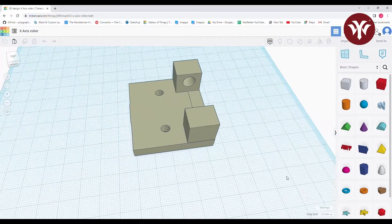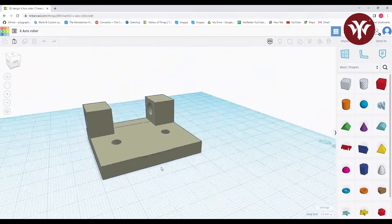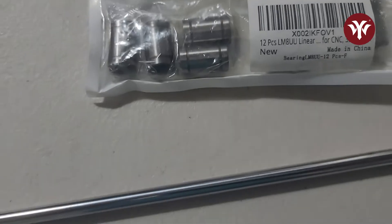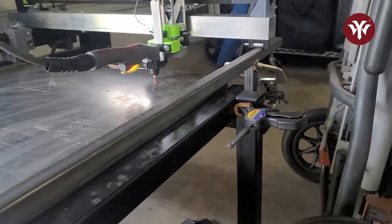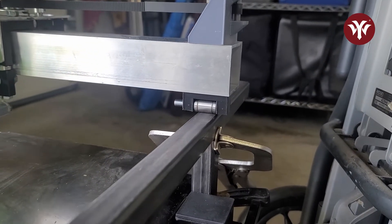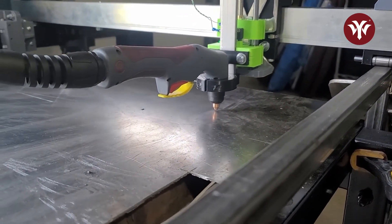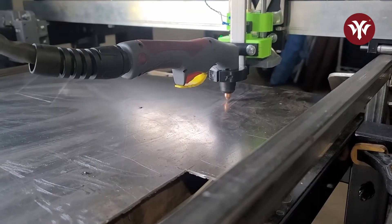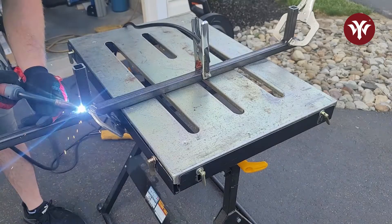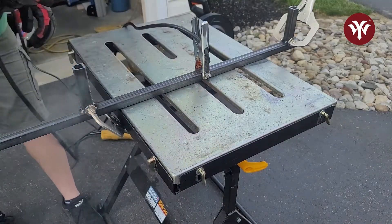My solution for this was to 3D print a bearing holder that I mounted on the bottom of the x-axis. I used spare bearings and the 8mm rod I purchased for the x-axis touch-off, and created a railing using 1x1 square tubing. What you see here is a dry run testing out the railing. The bearing rolls perfectly on the railing and I get no loss in height.